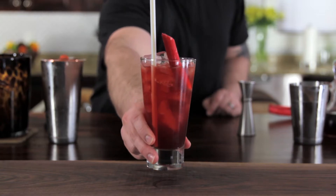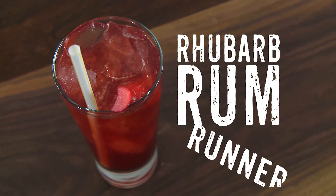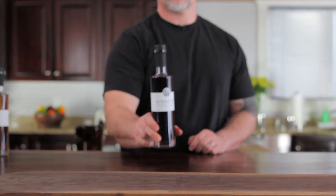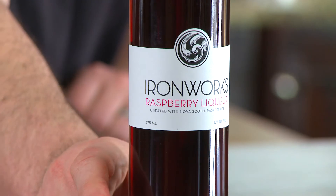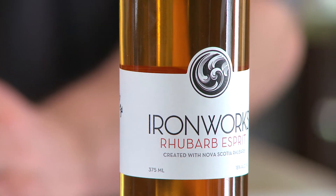This cocktail today is a tiki-inspired cocktail. We're doing a rhubarb rum runner, and it's got two kinds of rum and some liqueurs from Ironworks — raspberry and rhubarb. Rum running is a Nova Scotia tradition back in the Prohibition days, so I thought it'd be fun to run with. My research led it to be like a tiki-inspired drink, so it's more of a tropical flavored drink and it'll have banana flavors and stuff like that.